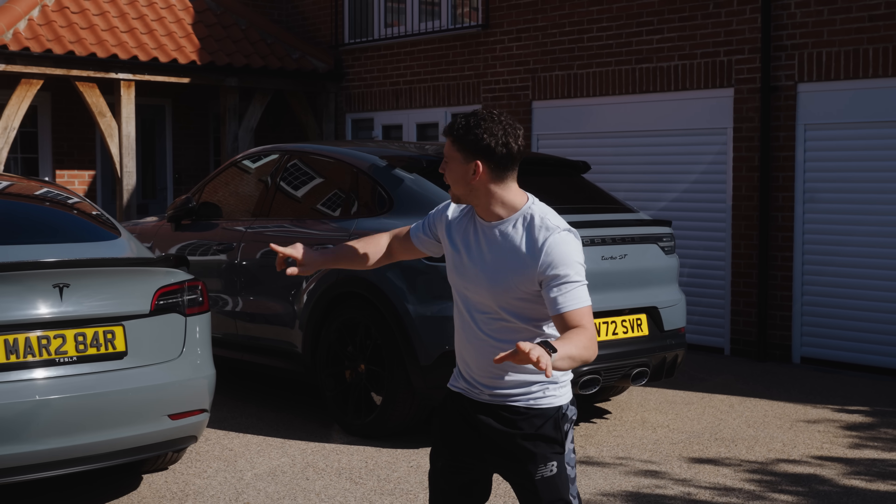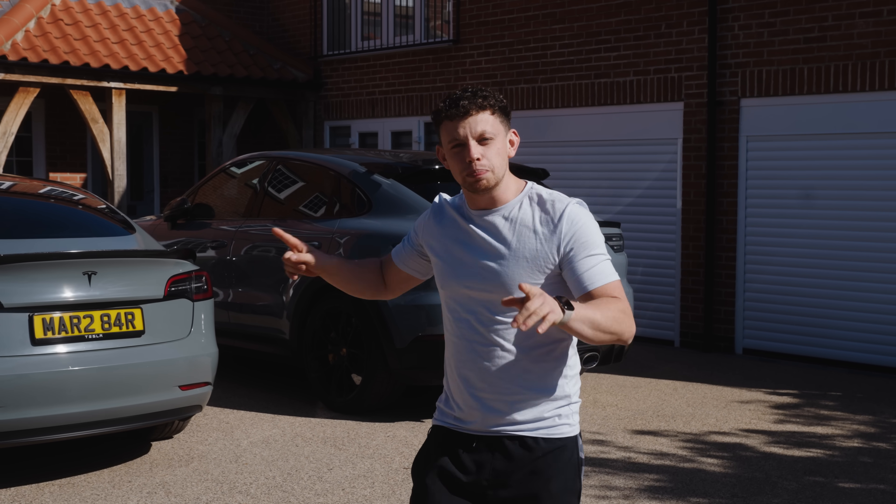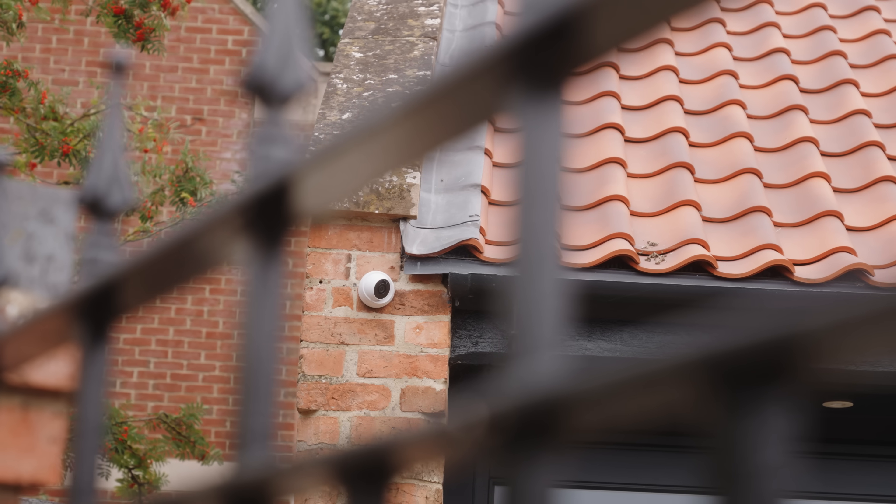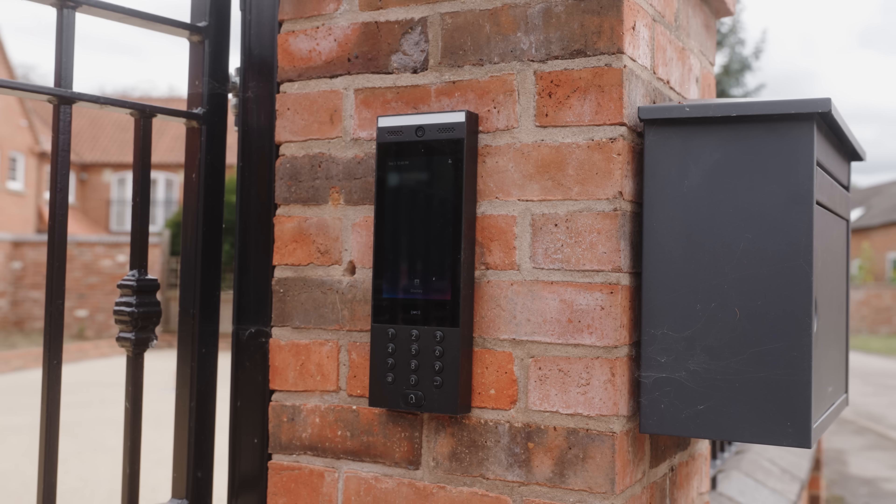Today I need to fix the Wi-Fi at my parents' place as well as possibly do something a little cheeky. My gran is moving in next door and over the last few weeks I've been busy installing ANPR, CCTV and gate access systems.